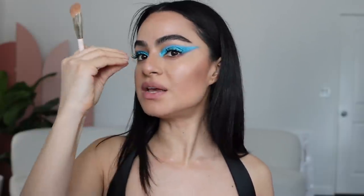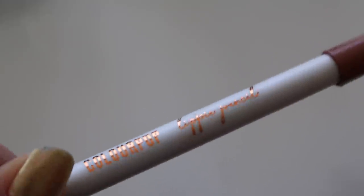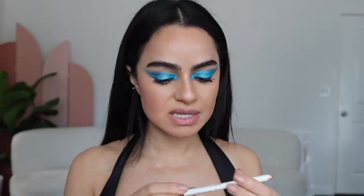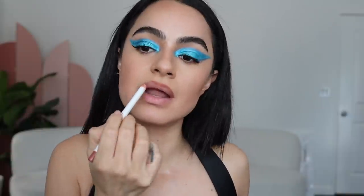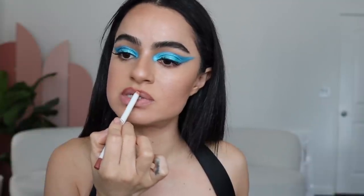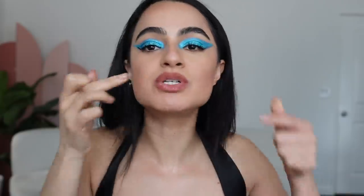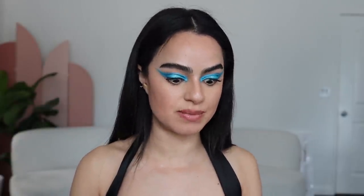For lips I'm gonna use this by ColourPop — I love these — this is in the shade Field Day. I'm just gonna add that right to the line; I'm not over-lining but I'm definitely going to the edge. I always just like to feather it in with my fingers a little, pushing it in from the inside. It gives it a blurred, not-so-perfect effect and you don't have to worry about everything looking so precise.